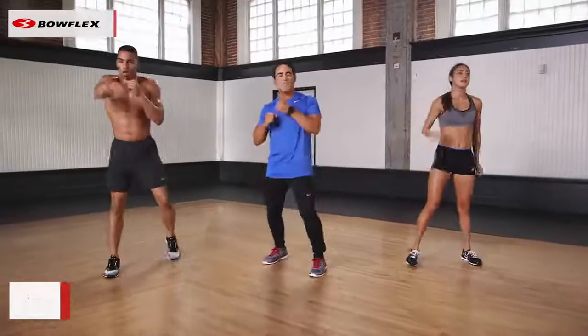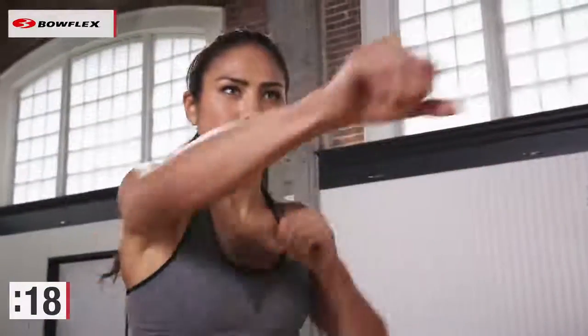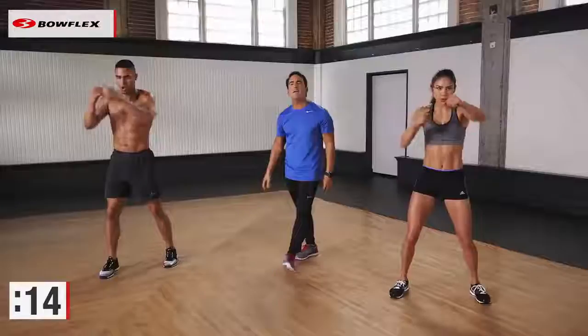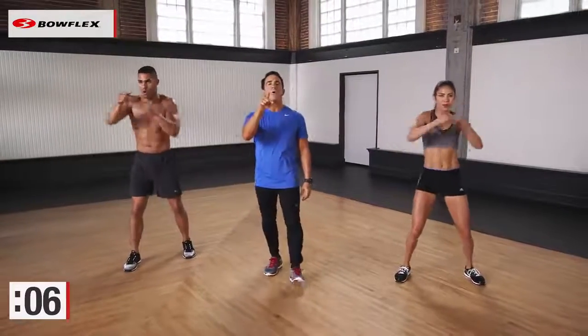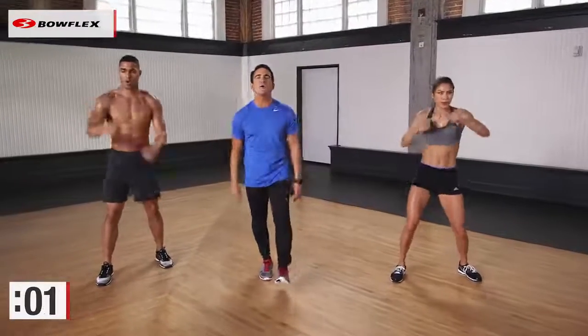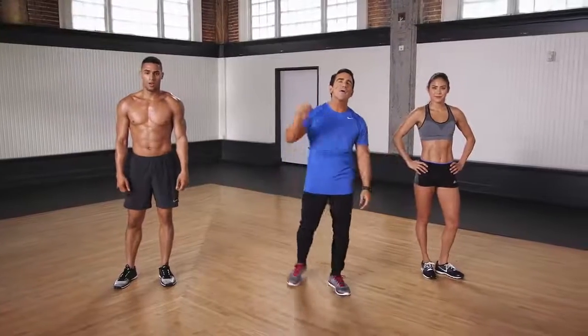Awesome. Plant those feet. Deep breaths. Final 30 seconds. Cool down almost. Take your time. Great job at home. 6 minutes — 30 seconds of burning calories, 30 seconds of tightening that core. Do this in the morning, do it at night. Whenever you can get it in, that's all that matters. Great job. 10 more seconds. Thank you, Stephanie. Thank you, Ryan. Awesome job. Thank you at home for working out with us. 3, 2, and you are done. Awesome job.